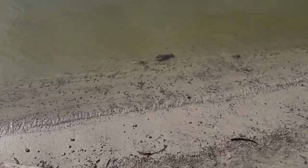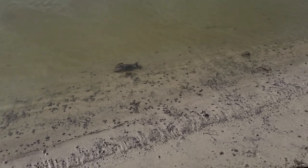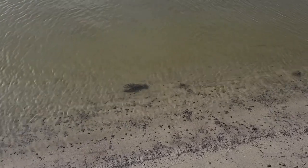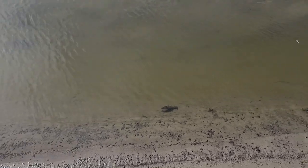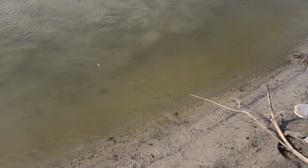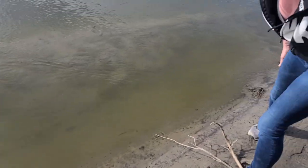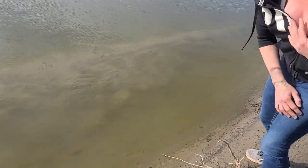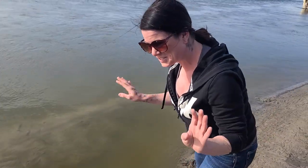We've got a little guy just cruising along here. How do you catch him? Right behind there. Is it going to pinch me? They'll swim backwards. Usually get from behind — there he went. You scared him, sorry little guy. I see it right there. It startled me because I was shooting.